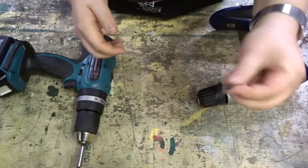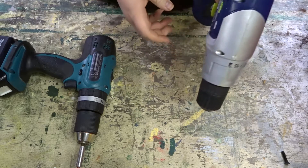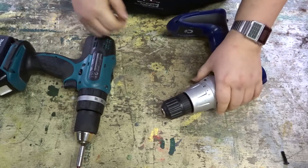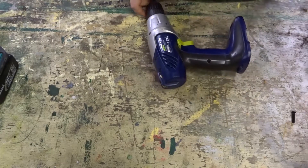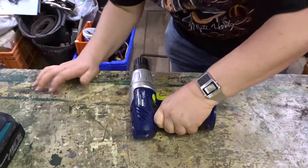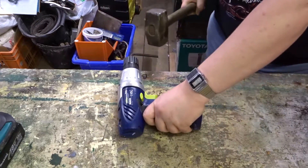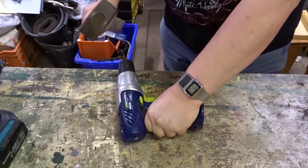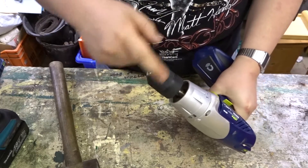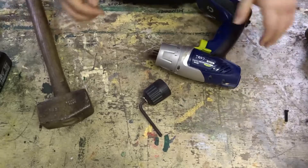That was easy — very easy actually. Right, here we are then. That's the chuck removed. Let me just retrieve my brother's allen key. And for the record, use a vice. Don't be an idiot like me.